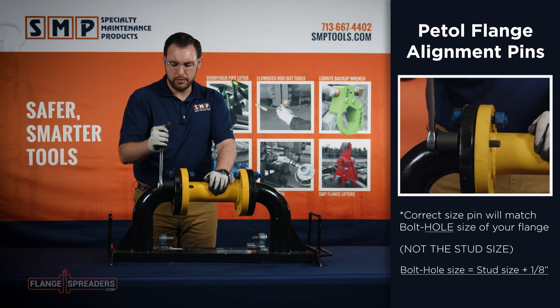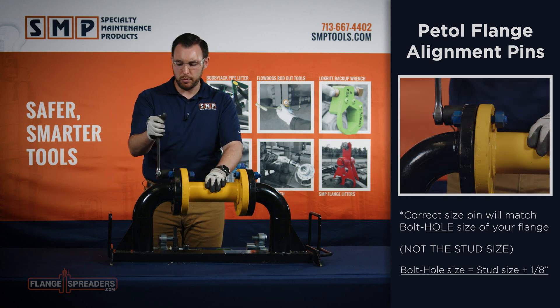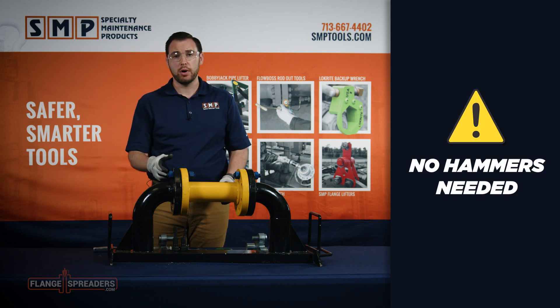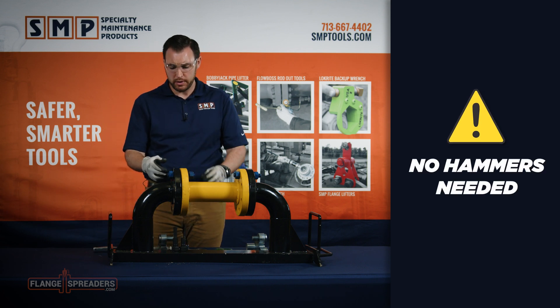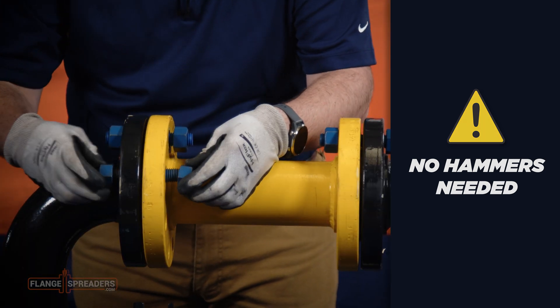To remove, simply rotate the other 180 degrees and pull them out with your fingers. These tools eliminate the need for hammering drift pins or fighting with spud wrenches. Now it's time to bolt up.